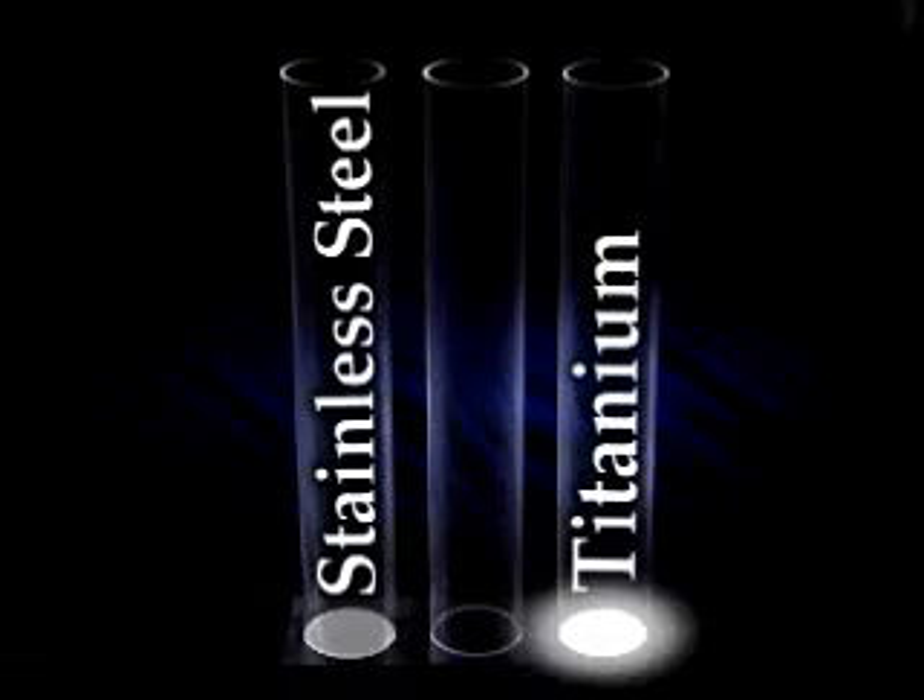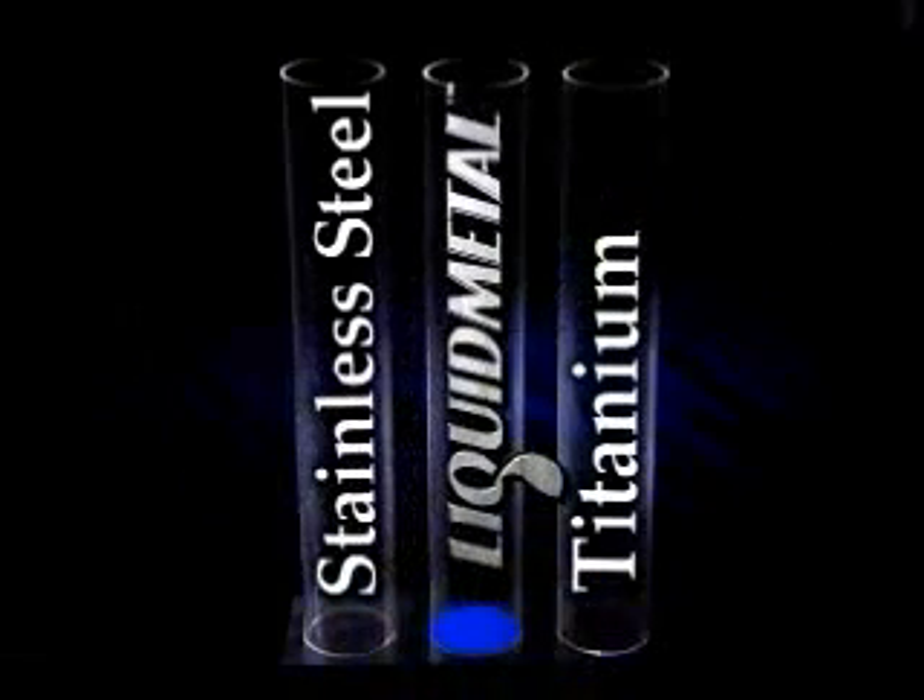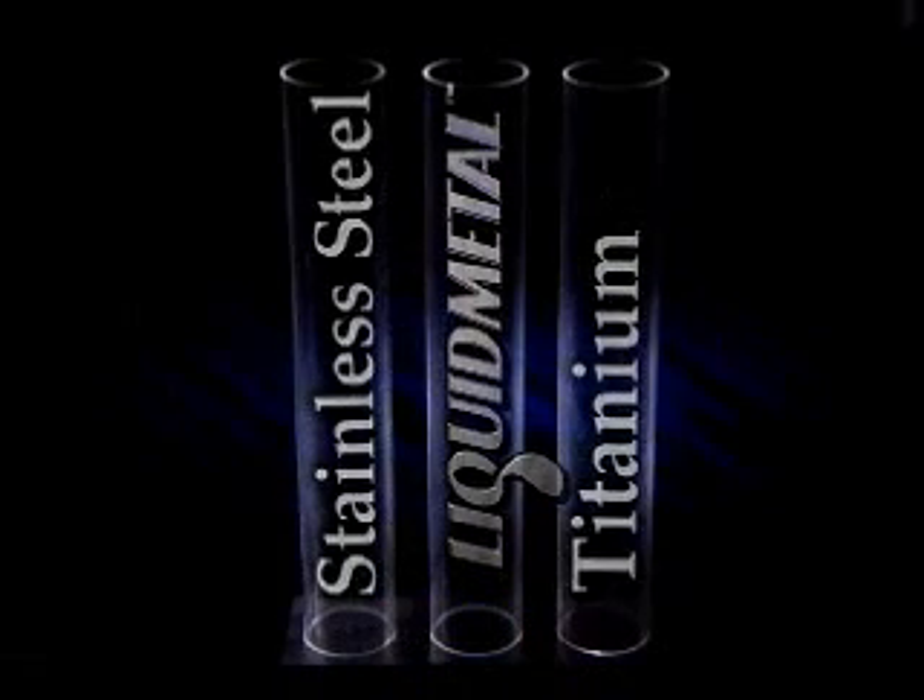Three tubes, three striking plates — a stainless steel surface, titanium, and our own liquid metal alloy. Three identical steel balls are dropped on the individual plates simultaneously.